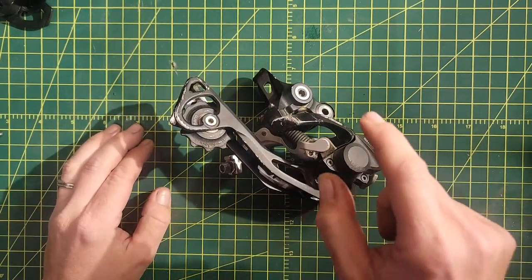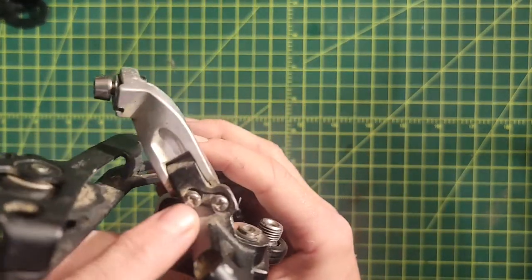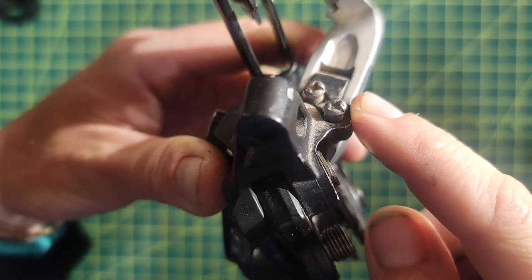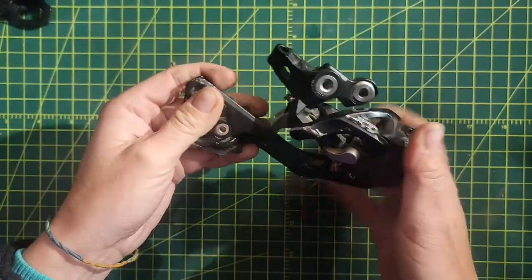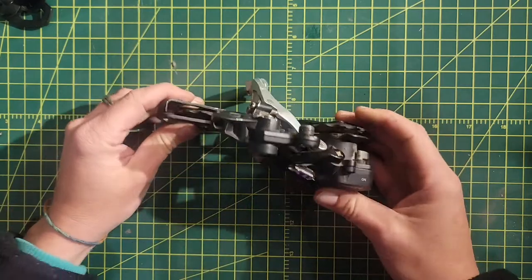Shimano is a Japanese company. They use JIS screws when they use cross-head screws, actually identified with that small dimple inside the cross. So this is a JIS screw on a Shimano derailleur, and as long as bikes are alive, it seems like we'll be working on Shimano stuff and they will have JIS screws.